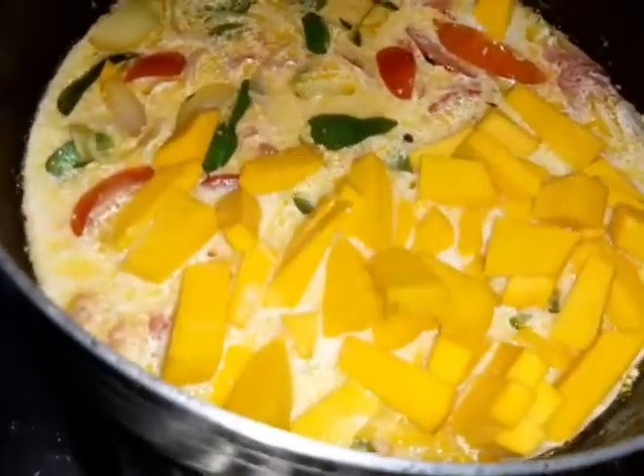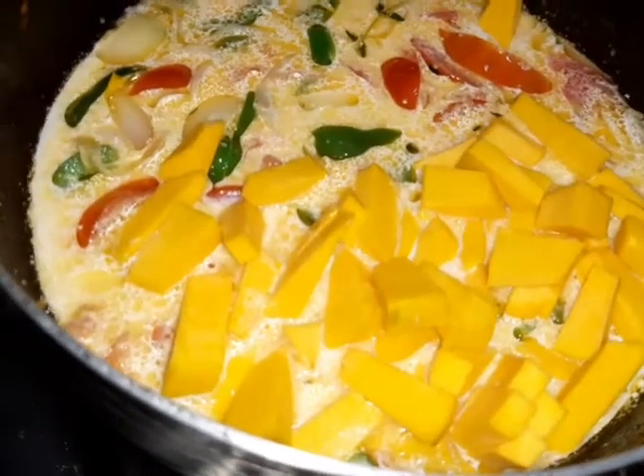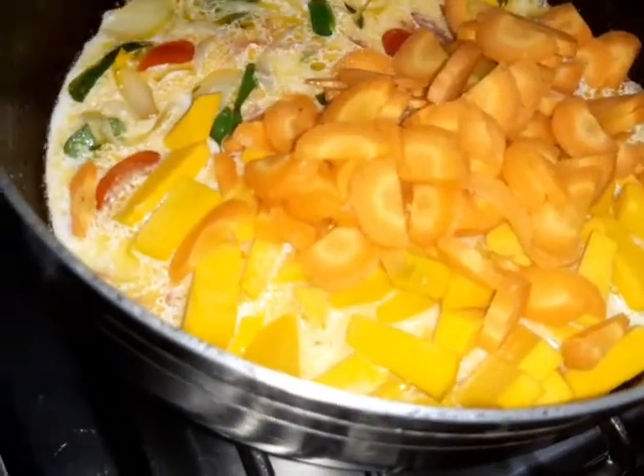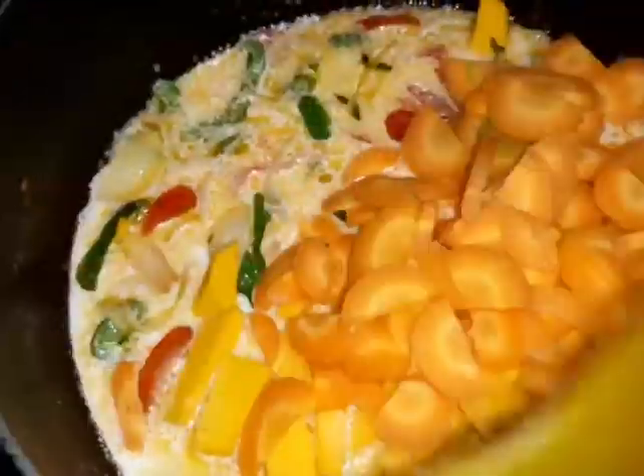After I let it cook a little, I'm now adding my pumpkin — this is optional, all the ingredients are optional, but I wanted to use all of these. I also added my carrots so that they could get a little steamed in the coconut milk, to mix up all that aroma and flavor. This smelled so good.